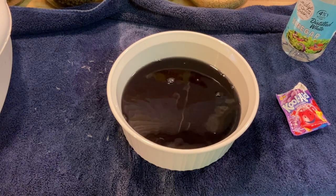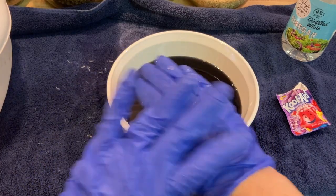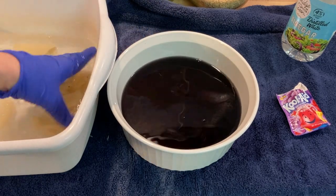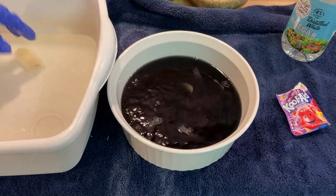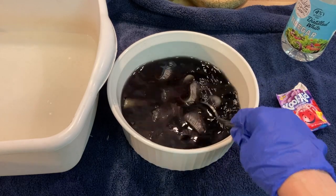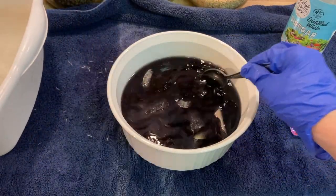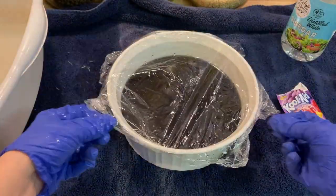The purple will dye everything — the countertops, which is why we've got a towel down, and my hands, which is why I have gloves on. Now I'm going to take the bunny pattern pieces, squeeze them out a little bit, and put them into the Kool-Aid mix. I'm going to do it as quickly as possible so they're as evenly dyed as possible, then stir to help all the pieces dye evenly. We'll cover this with plastic wrap and put it in the microwave for about two minutes.